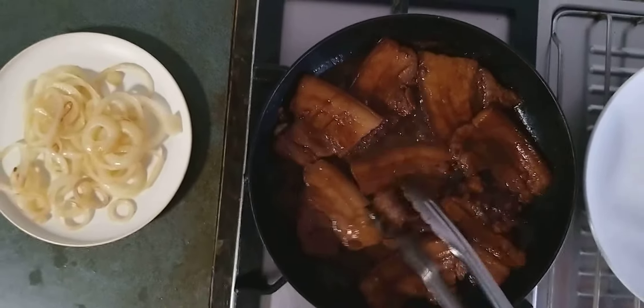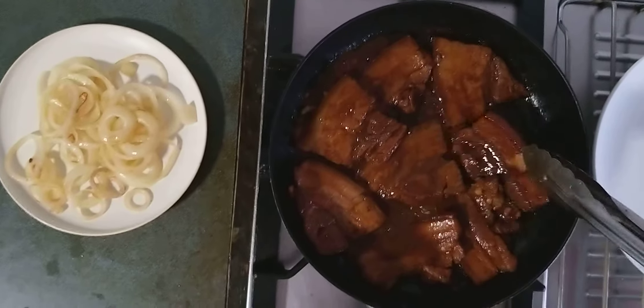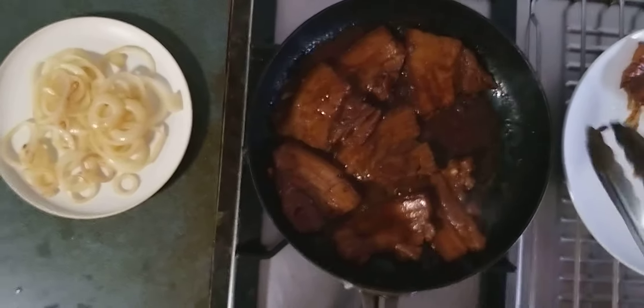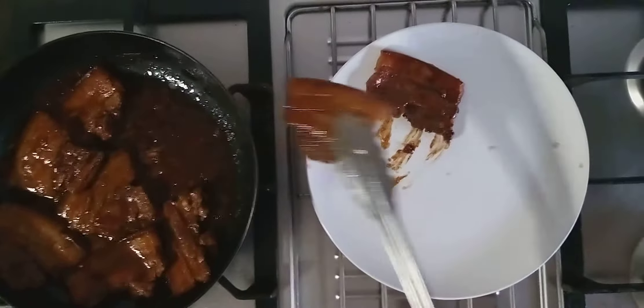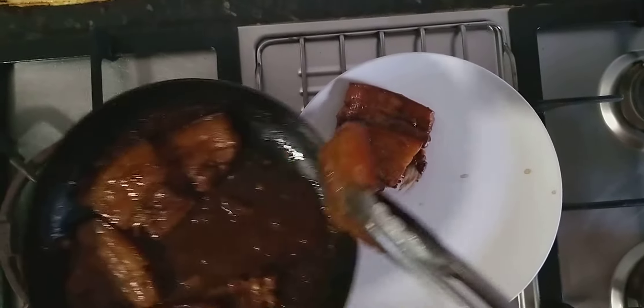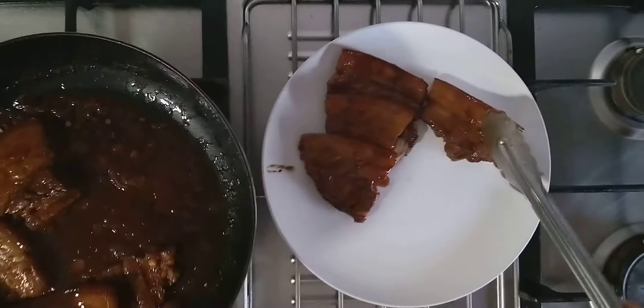It's almost done. After about six minutes, or depending on the hardness of the pork, we're going to put it in a separate plate. Then put it nicely in a plate.